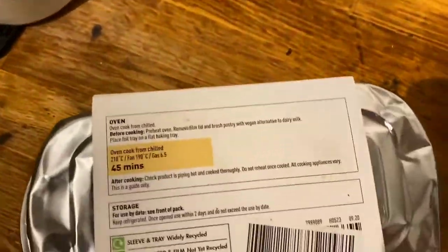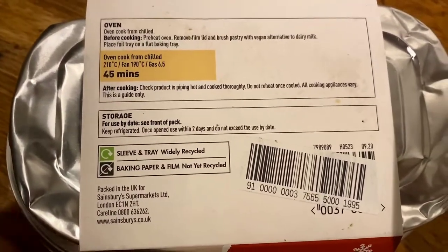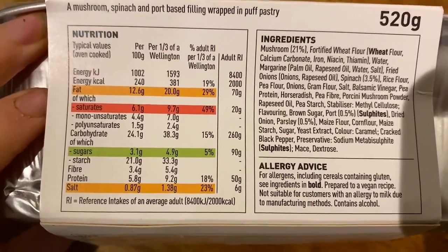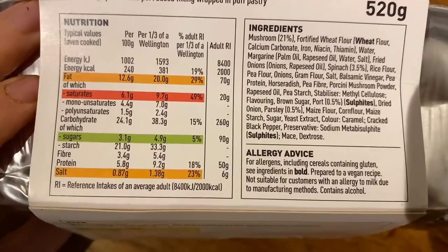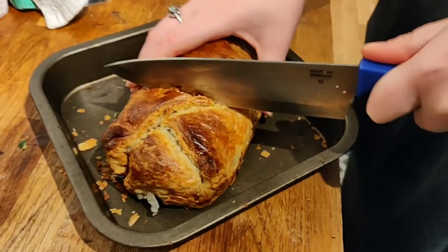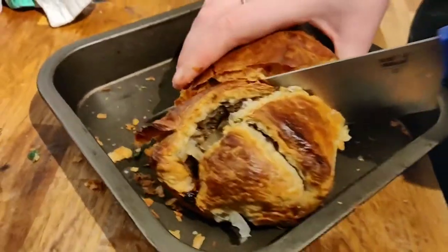Let's start with the Plant Pioneers no-beef wellington from Sainsbury's. It's normally three pounds — we got it for a bargain at £1.99 because it was on offer. I was really excited by this. I love the Plant Pioneers range and I think they've done a great job especially at Christmas, rolling out loads of different products. This is one of the newest ones I wanted to try.